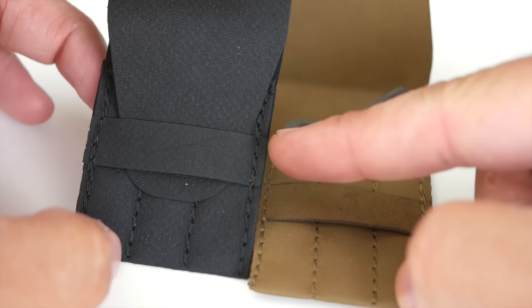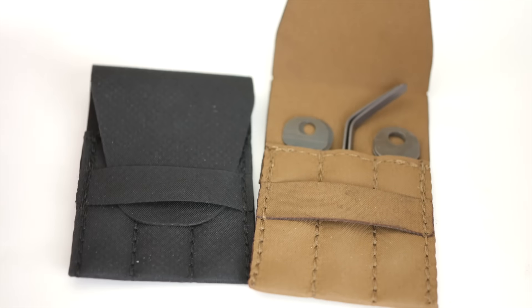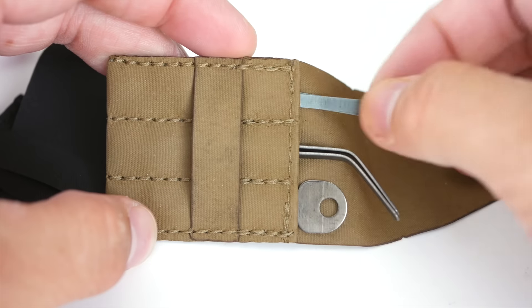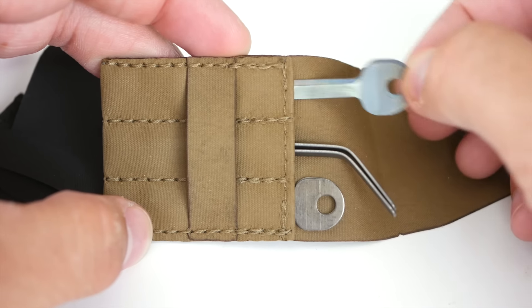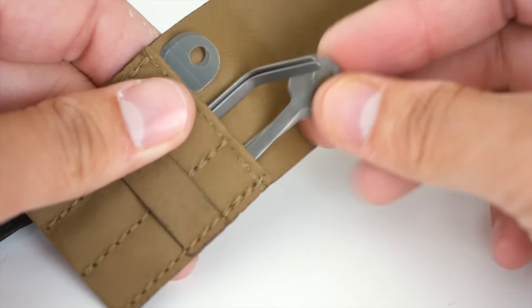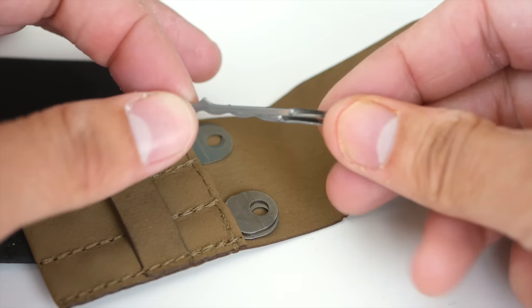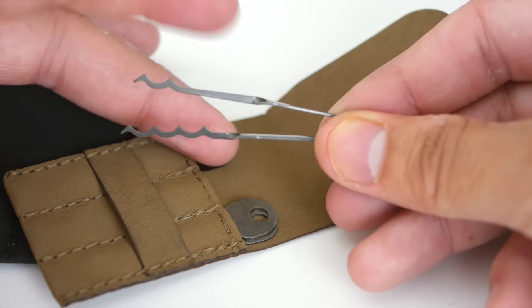It's really strong stuff — Triple Aught Design uses it on a lot of their equipment as well. We have coyote and black right now, with equal amounts of both. Like I said, this is a limited edition, I don't have a lot of them. The kit comes with the standard EZ decoders — two of those — two quick sticks, and the two and four hump bogota picks — that's why it's called the Two by Four.